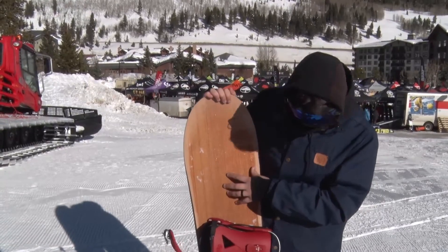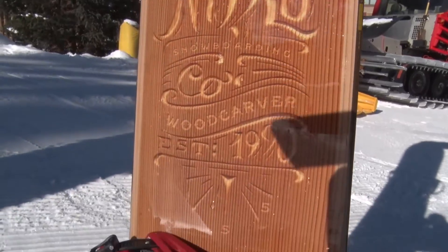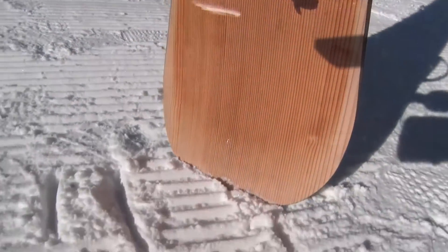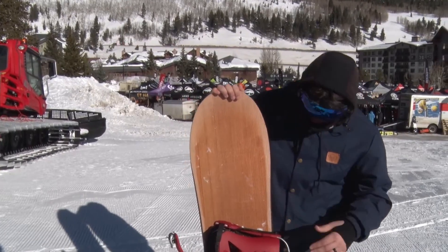This is the 156 — I believe it also comes in a bigger size around a 159. I would probably stick with this size. I don't think you need to go any bigger on this thing. It kind of handles its own and rides really well.